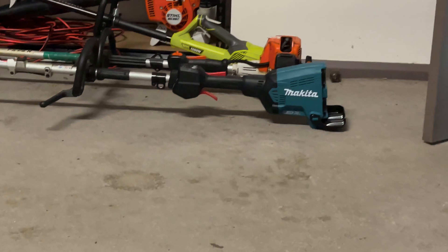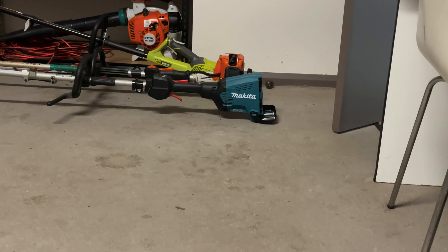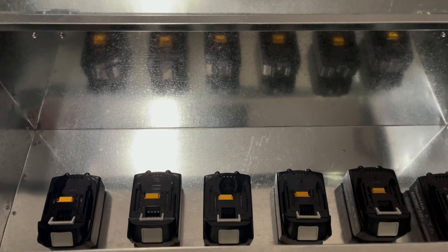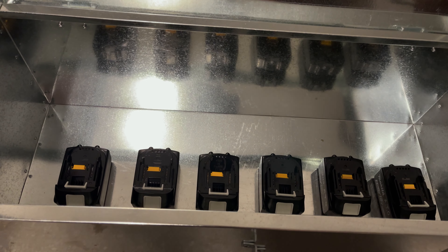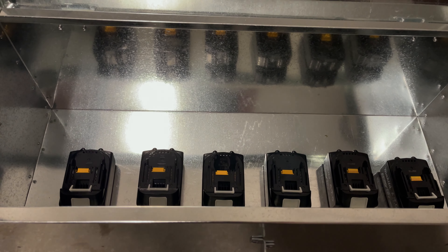Keep this Makita whipper snipper going, four line jumps and that. Catch you guys in an update, see what's going on. Catch you guys in the next one.